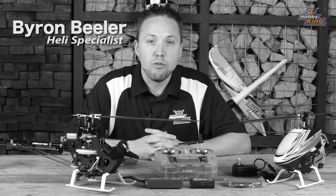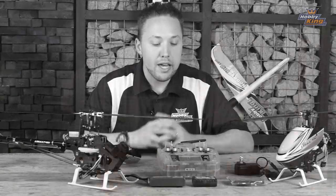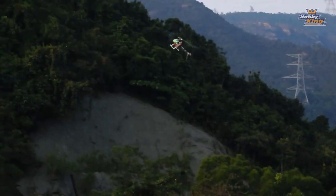We set out from the beginning with the Assault 450 to offer our customers everything a ready-to-fly helicopter should be in one simple and easy package. What this is is a ready-to-fly flybarless helicopter.